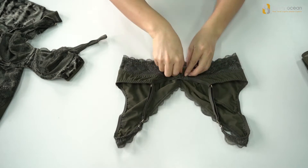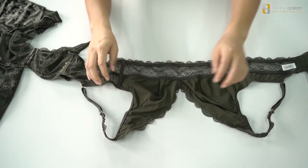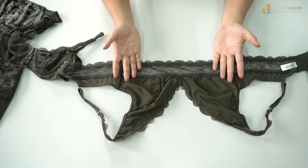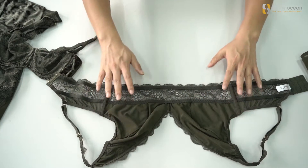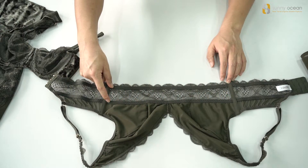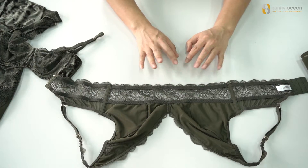And inside there is a mesh. And there is a dart in the middle to keep the fitting well. And you can see inside we use two lines of elastic on the under bust to make the fitting well, because it is wire-free.